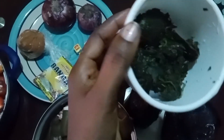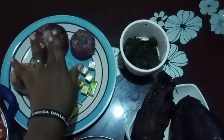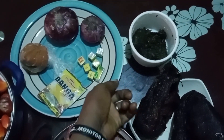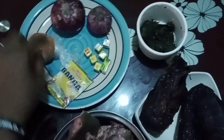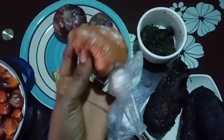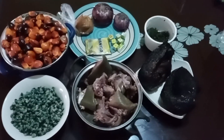That is my washed bitter leaf. You can choose to use the dry one or the washed one. Right here are my seasoning cube, my onion, my banga spice, and my ground pepper. Today I decided to use ground pepper, not fresh pepper — you can choose any pepper of your choice.